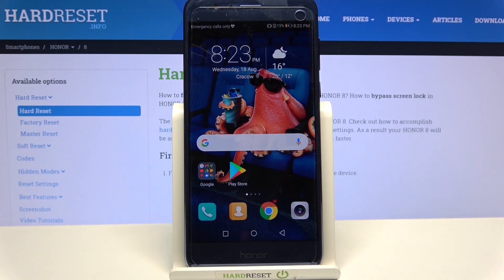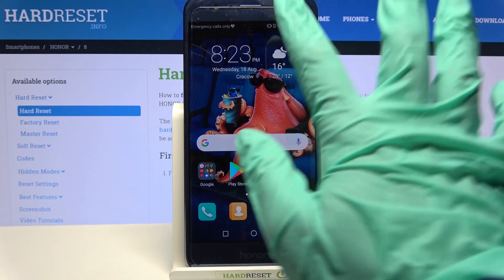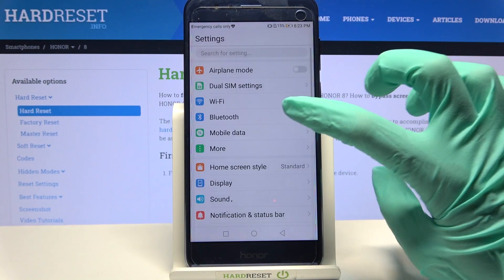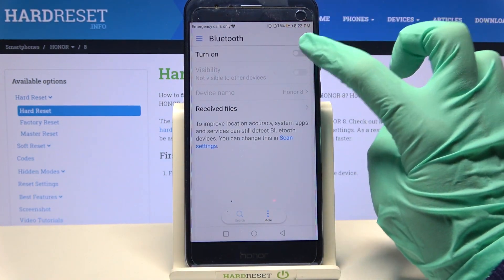Hi, in front of me is Honor 8 and today I would like to show you how you can connect it through Bluetooth. First of all you need to go into device settings. Now click on Bluetooth and tap on the switcher to turn it on.